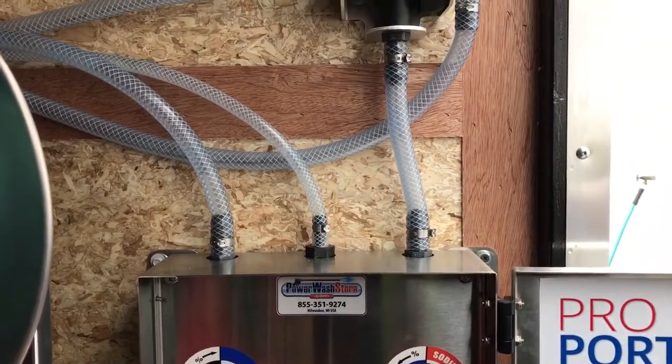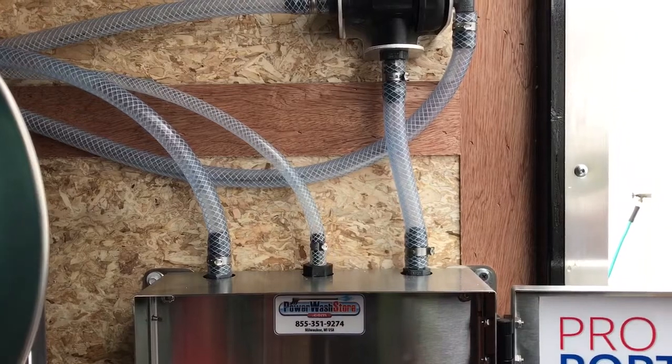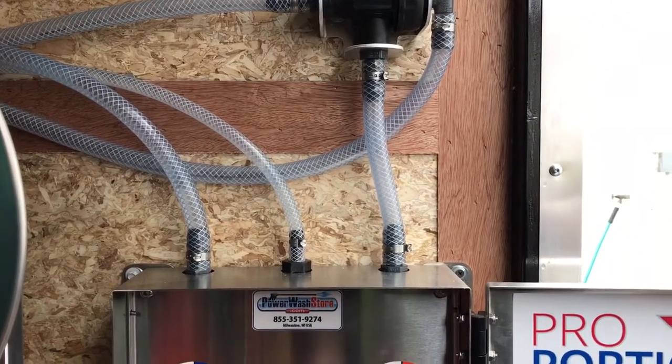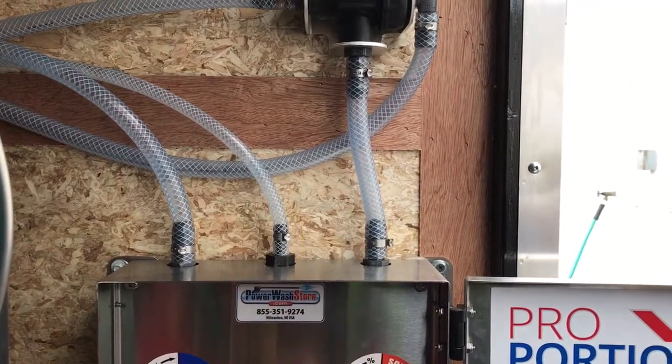I'm going to do it one more time, make sure all the air is out — there goes the last little air bubble. I'm going to go back to the water and turn this off.